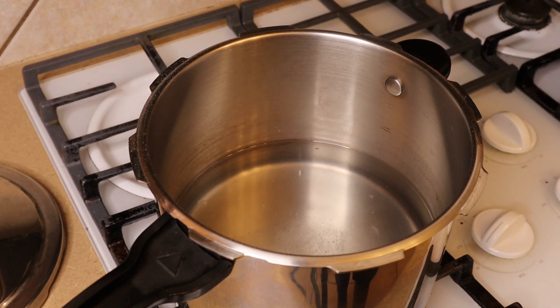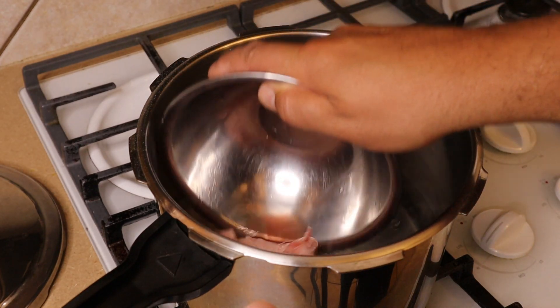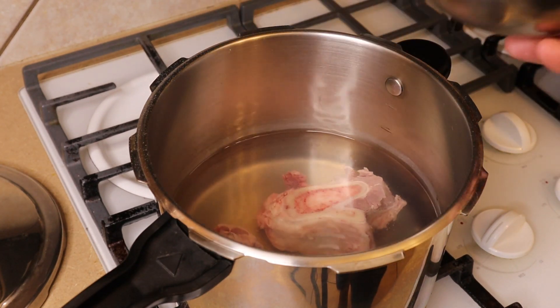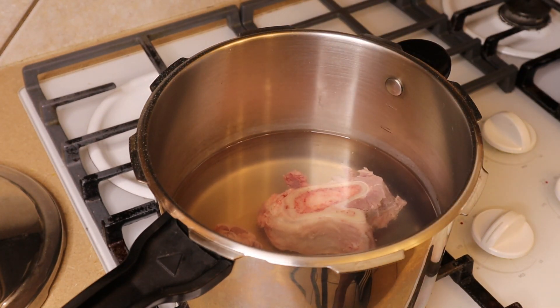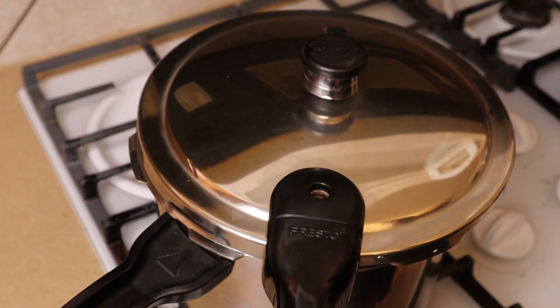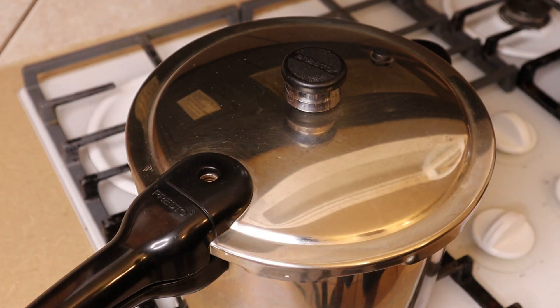Today we're going to use the pressure cooker to pressure cook our beef bones. In the pot I've got about four cups of water with approximately half a tablespoon of salt, and then I'm going to add our beef bones. You can do this stovetop in a regular pot — it'll take a couple of hours to get really good results, sometimes longer depending on your bones. But doing this in the pressure cooker we can cut a significant amount of time off and probably bring it down to around about 30 minutes.